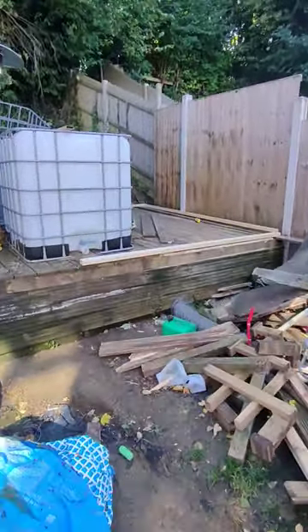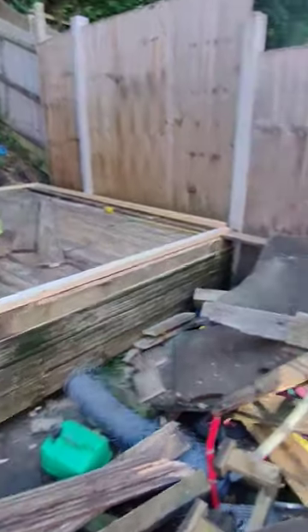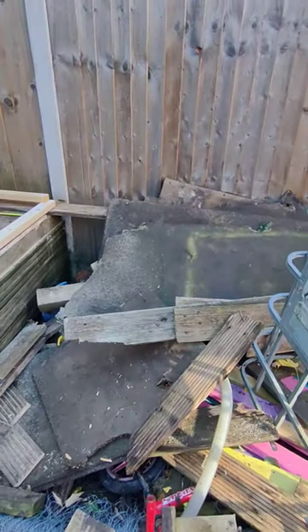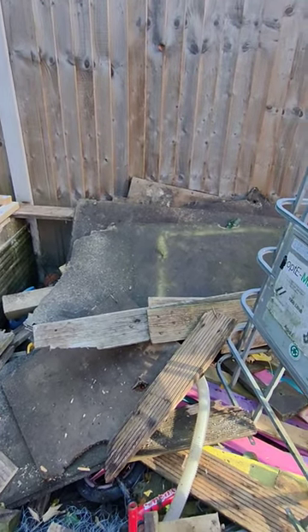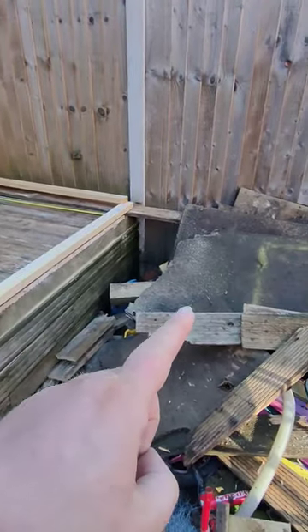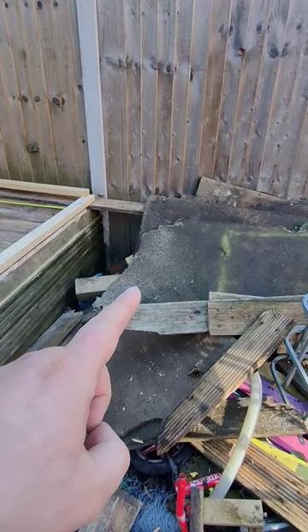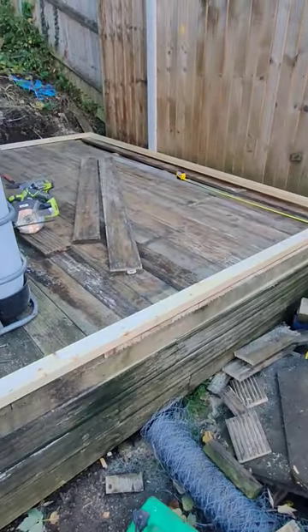Hey, welcome guys. Quick update on the tank house build. I basically tore up the old flooring that was up here — that was just loft board, chipboard loft board things.